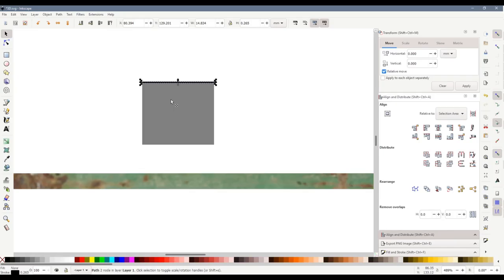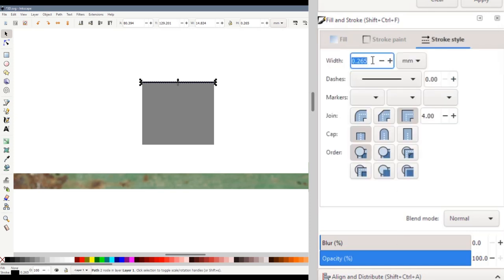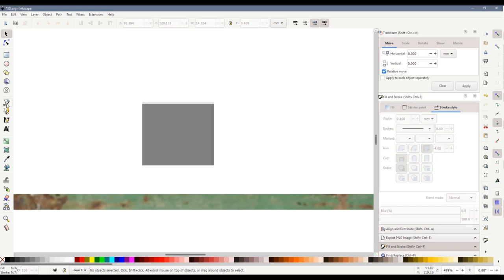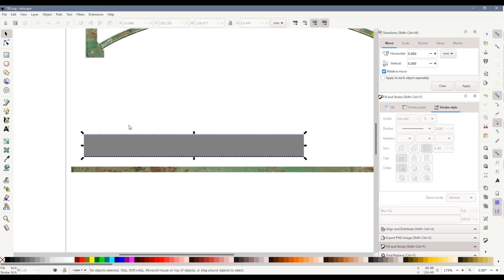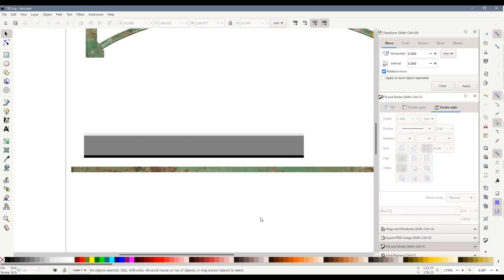All we need to do is make that line a little bit thicker. Going to Fill and Stroke, then Stroke Style, we can see it's 0.265 millimetres — we'll make it 0.4 millimetres to make it a little bit wider. Select the line, hold down Shift and choose a lighter grey for it. Then repeat the process at the bottom. And already that's looking a little bit more 3D — it certainly would if we made it full length and made those lines a little bit thicker.